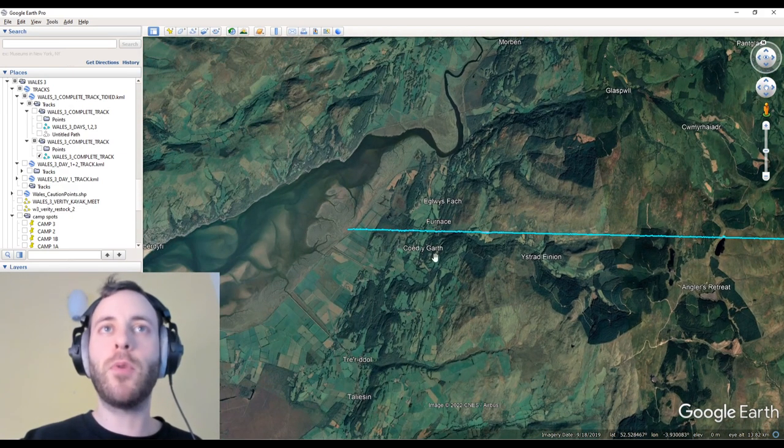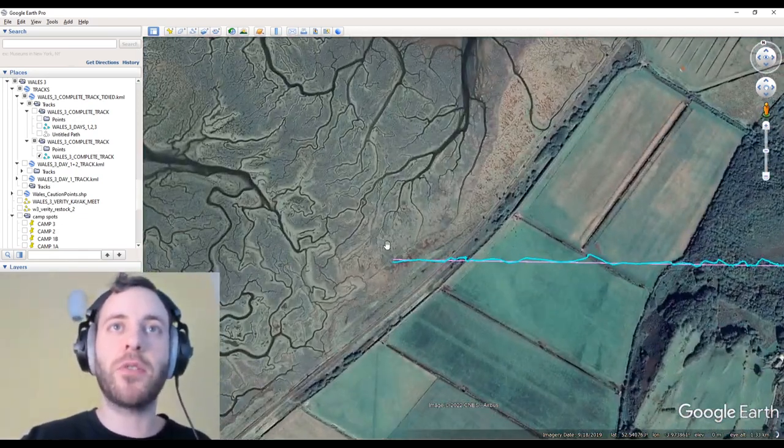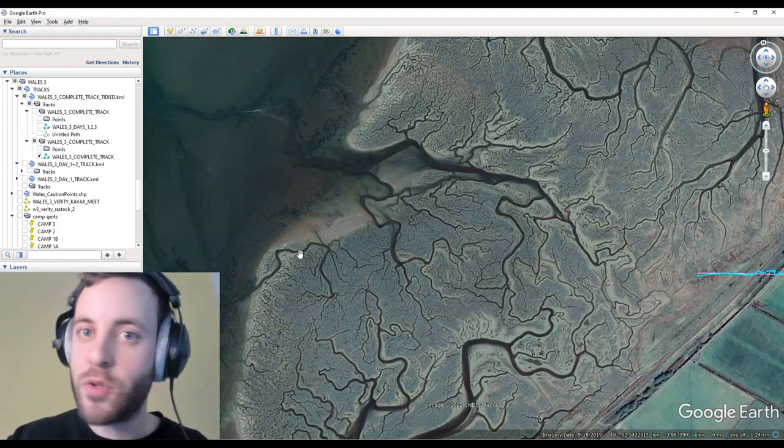And then we'll end up at the coast. Some of you didn't think that was the coast, so I'll quickly touch on that too and why we couldn't really have walked out into this. Let's whiz back to the start.